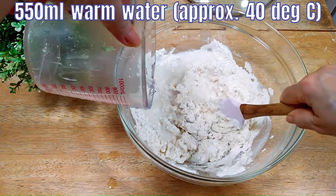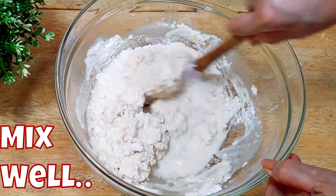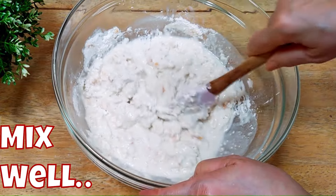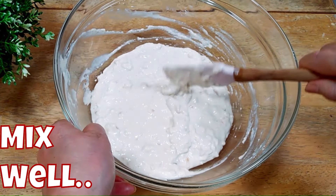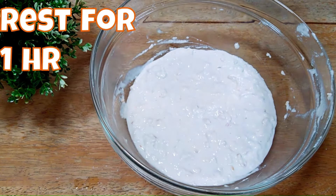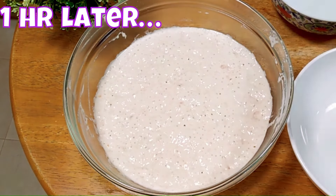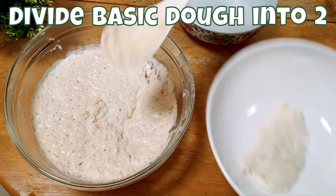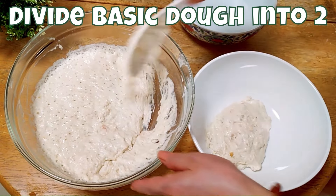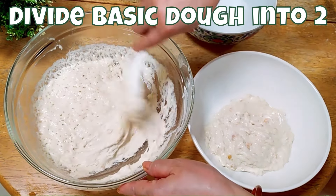Add and stir simultaneously until the mixture is nicely mixed up. Then rest it for one hour covered. One hour later, you can see the dough has nicely fermented with bubbles on the surface and mini eruptions. The plan is to divide this dough into two — dough one and dough two, roughly half each.